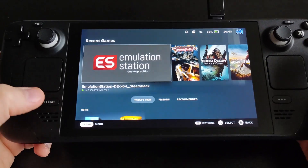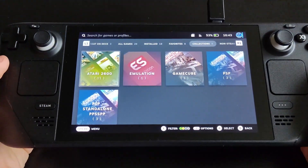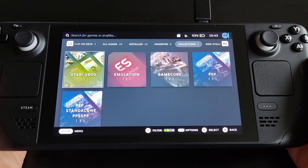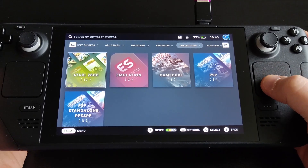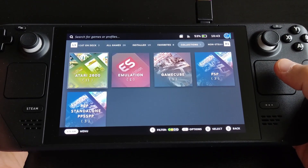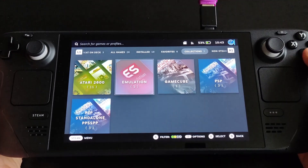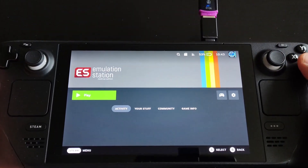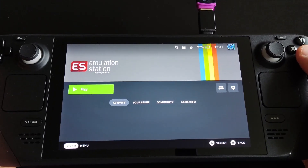Let me show you my library. As I mentioned, I don't like to clutter my interface, so I only have GameCube, PSP, and PS emulators listed, plus Emulation Station itself. Steam treats it like a regular game.